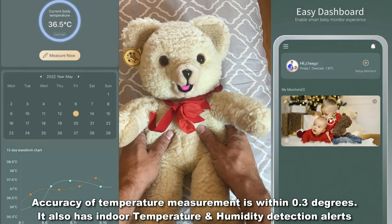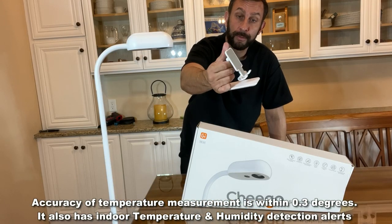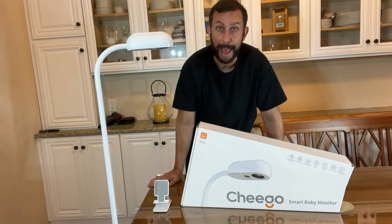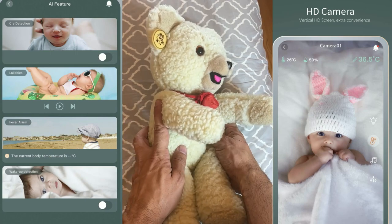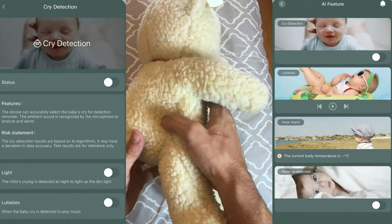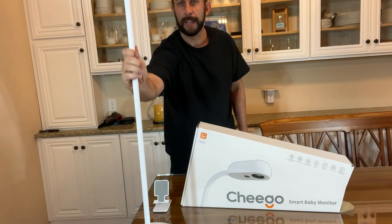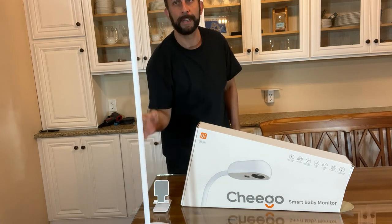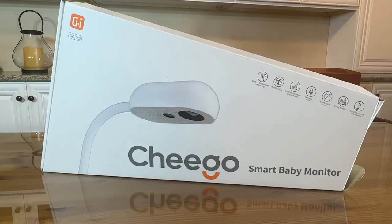It has a very nice phone holder for monitoring — you set your phone right on there and can monitor on the app itself. If you're looking for a fantastic device that is going to do everything you need for monitoring your baby, it's high quality, sturdy, metal, and it's not going to tip. It is 110V, so you're not constantly charging batteries.